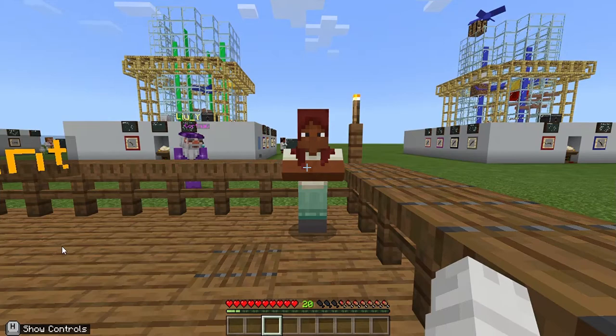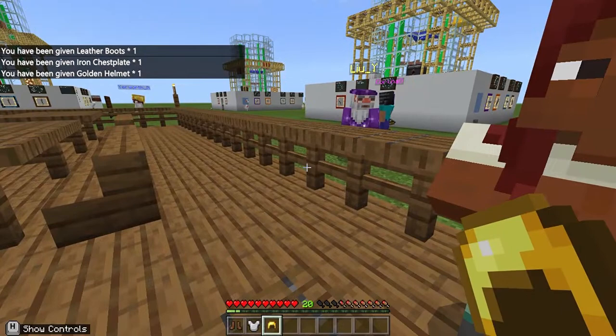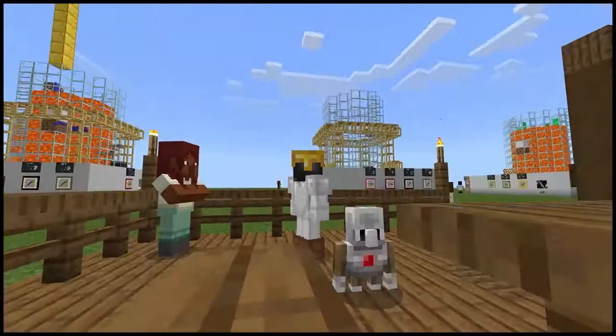Firstly, to start we'll need to wear some PPE gear to make sure that we abide by the lab rules and stay safe. Here is me wearing my PPE and let's head to the bioreactor.